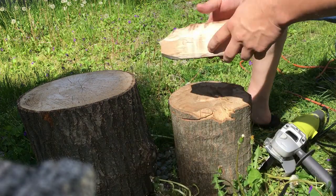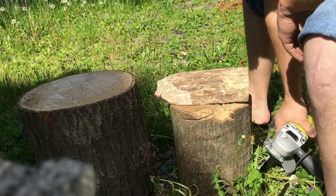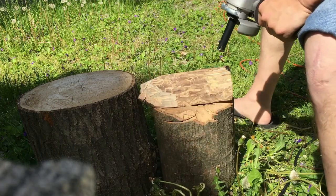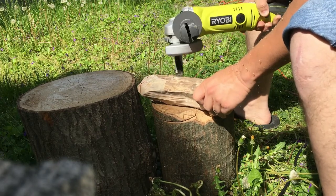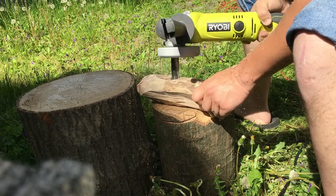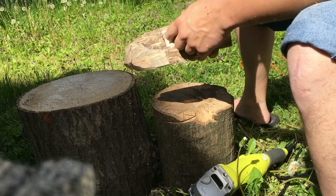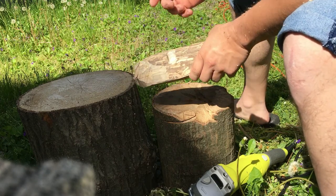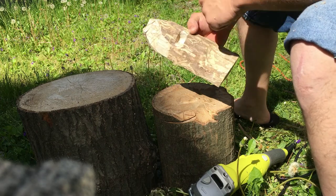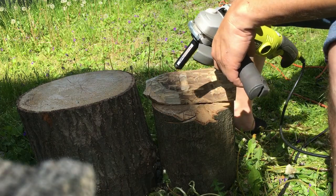Now let's see what it looks like when it goes up against this piece of ash — this is pretty darn hard, so we'll see what it does. It got in there pretty good. I just kind of rocked it back and forth and got a pretty good hole. That actually would be great for a carving — perfect for an eye.